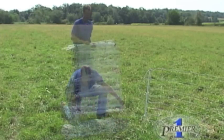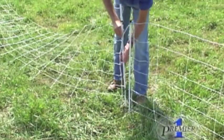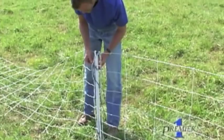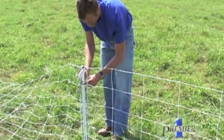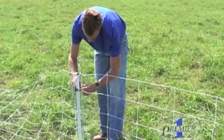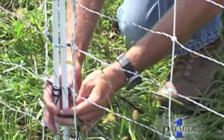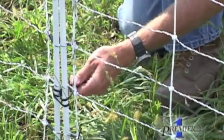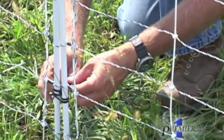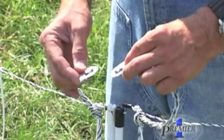To connect two rolls of net, take the first post of the second roll and insert it into the ground next to the last post of the first roll. Tie the two together — once again, any type of knot will do fine. To make the electrical connection, slide the two metal clips together.